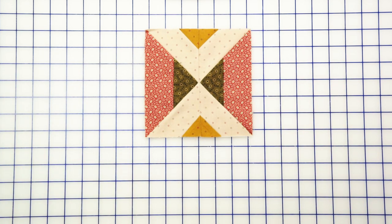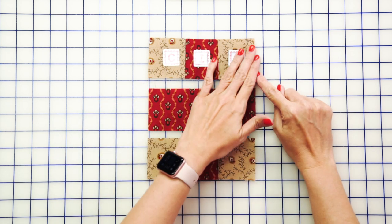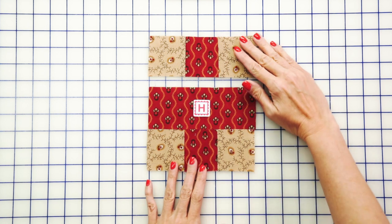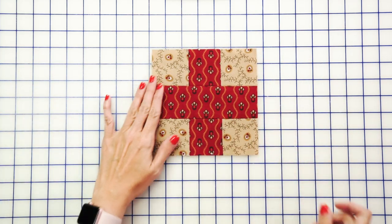Now we're gonna make our plus unit — super easy, I'm sure you've made these before. You're just gonna add two fabric C squares and a fabric I square. Press, make two of those. Sew it together with a fabric H rectangle, and here is your plus unit.